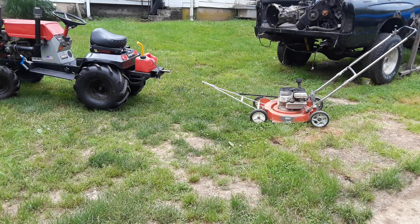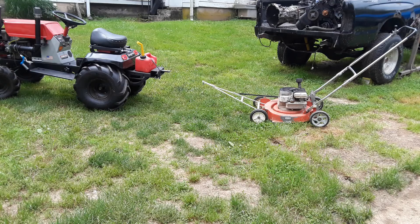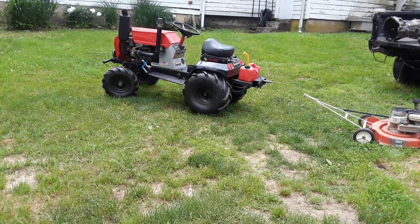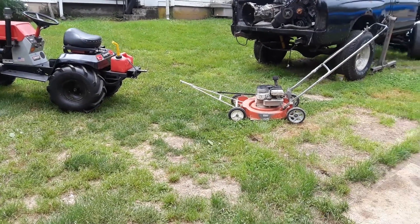Hey guys, I'm back again. This is the video I told you I was going to do in addition to the off-road lawnmower. The only reason I ever did this was because everybody in my family that asked questions about my off-road mower said, 'Why would you build a lawnmower that you can't mow your lawn?' And the sheer fact is: why the hell not? That thing looks badass, and I kind of proved them wrong.